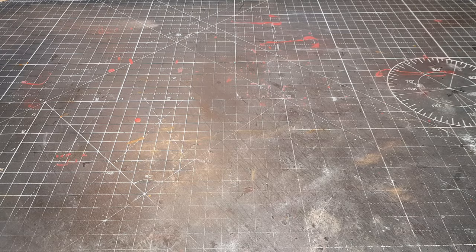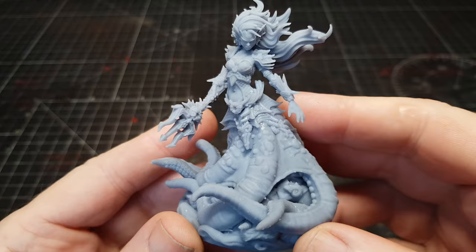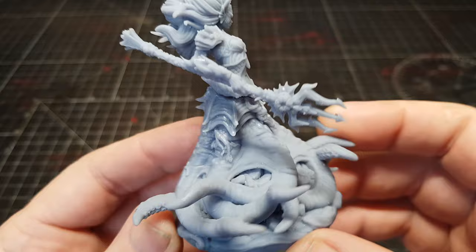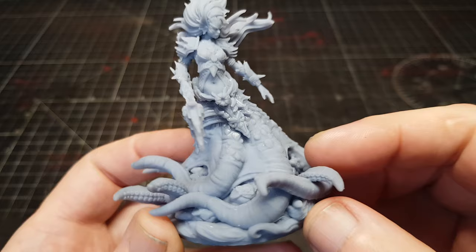I 3D printed this miniature on my Anycubic Photon Mono X — link in the description to where you can get one. Absolutely amazing printer, great quality, and I've been using mine for well over a year and have hundreds and hundreds of awesome looking miniatures.